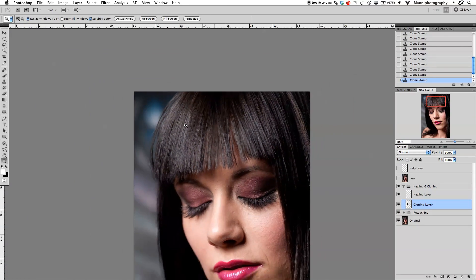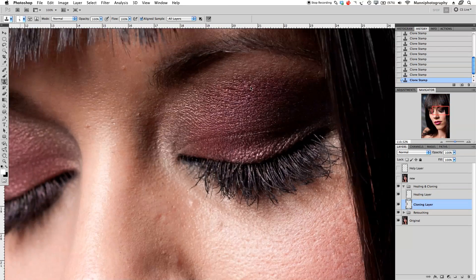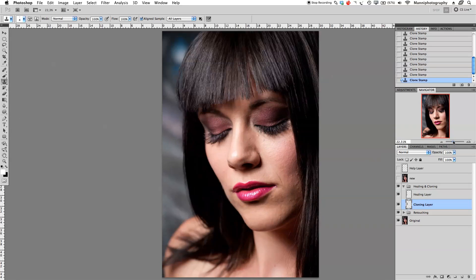Zooming out, the first hole is now completely retouched and no longer looks duplicated. At the bottom there's still a small hole to fix — zooming in again, with the clone tool in normal mode I copy from the sides to break up that small area too. I could also create another merge layer with the master shortcut and copy a hair patch to paste in.